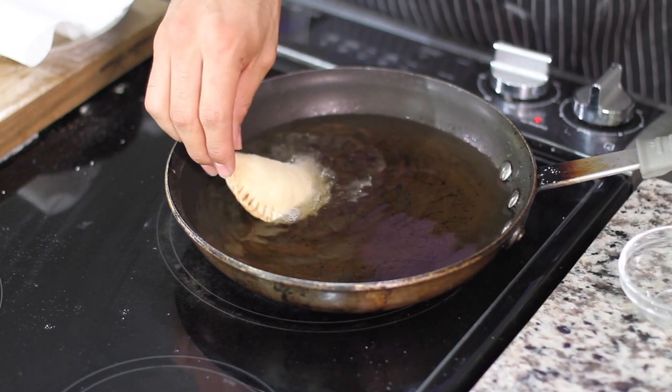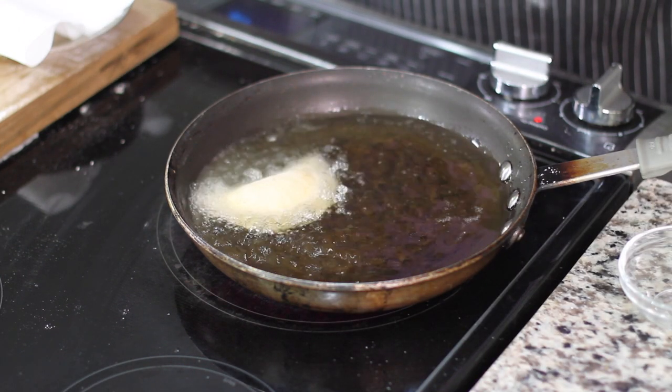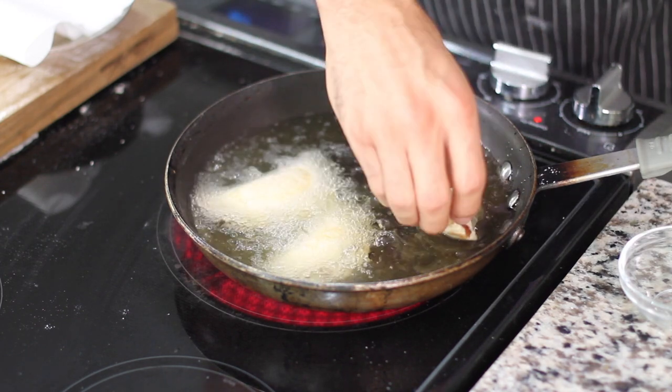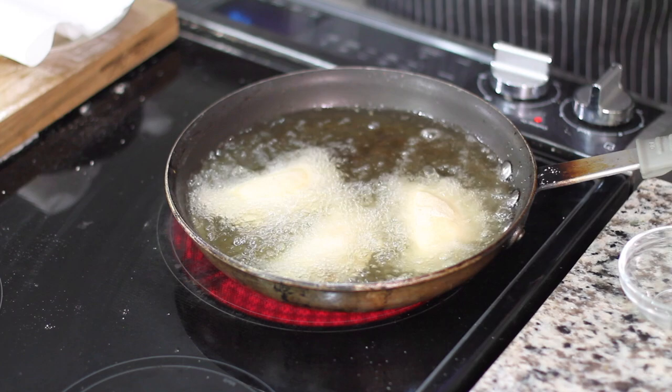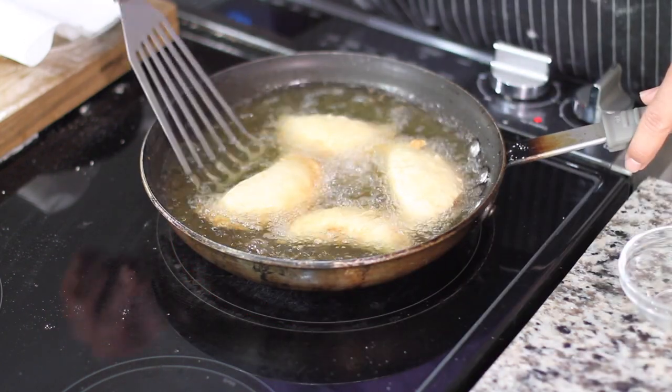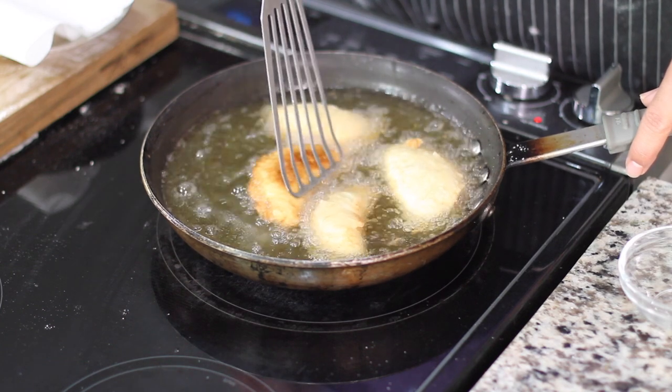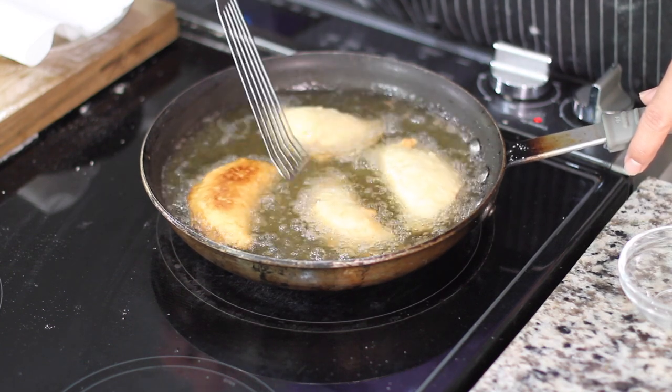Heat up some oil to 350 degrees, then fry your pies for about 45 seconds to one minute on both sides. The secret is: once you see that little golden-brown edge around the outside of the pie crust, that's your indicator to flip your pies over.